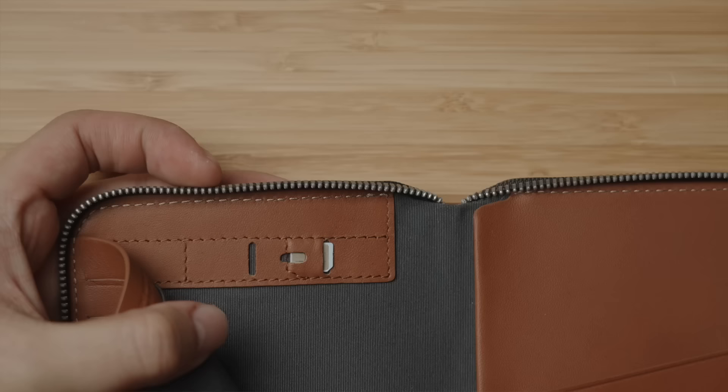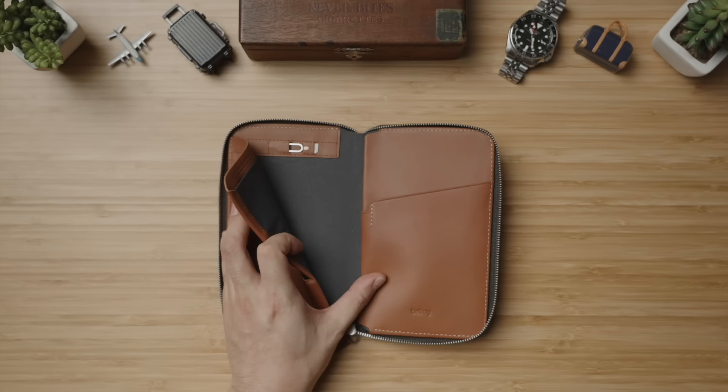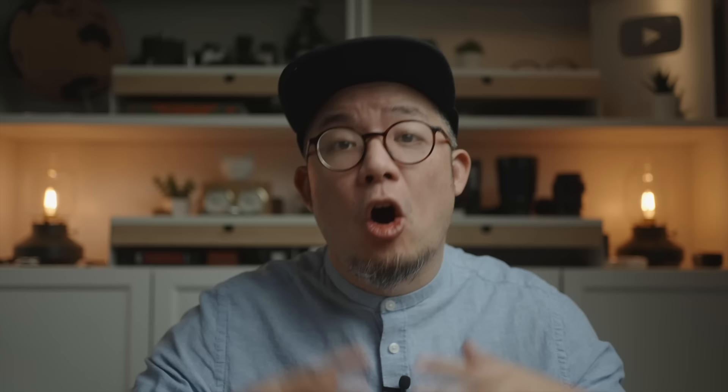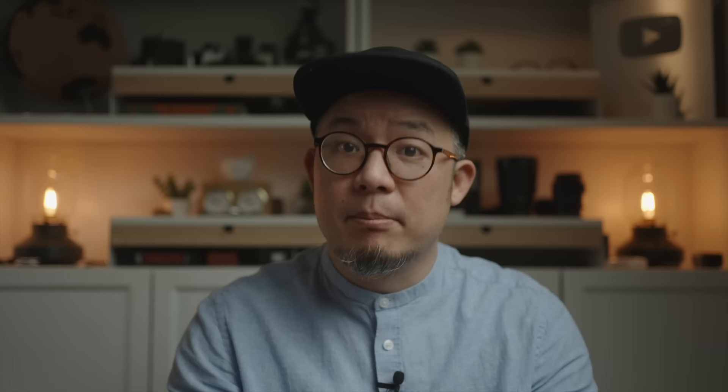One tiny pocket is for your home nano SIM card if you swap out to a local SIM, and the other is for an iPhone SIM card tool. With this wide opening, the main area on the left side is perfect for cash bills. On the front of the right-hand side is of course where your passport goes, and the sleeve behind it fits another passport — so again, for dual citizens and couples, a great option. All of Bellroy's passport wallets ship with a micro pen, so if you're not the type who typically has a pen on you, this is such a thoughtful touch.